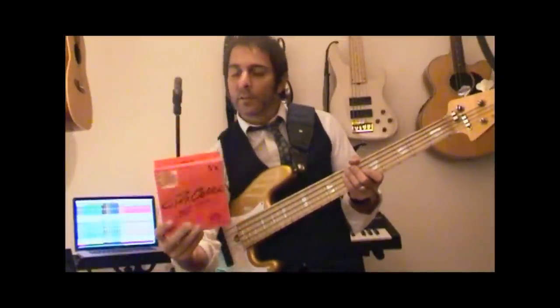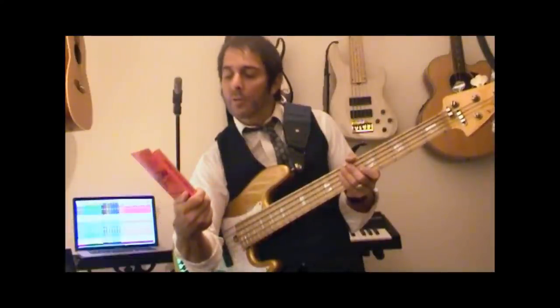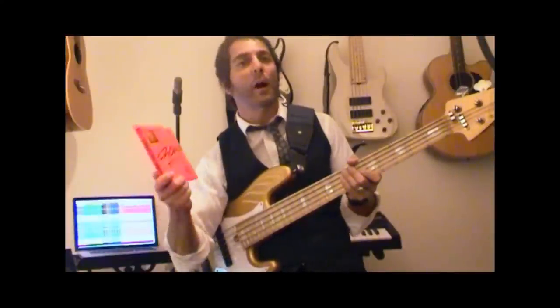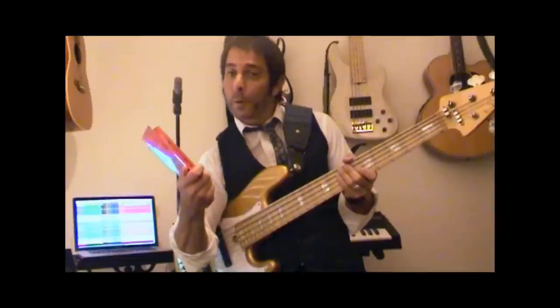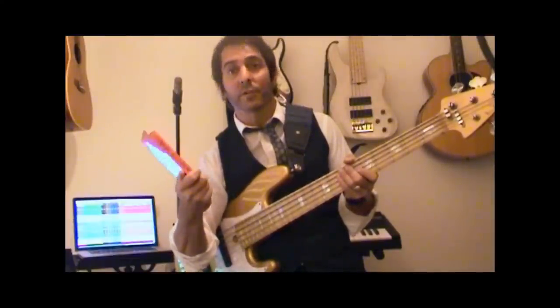Now I use stainless strings. The gauge I prefer is 40 to 120. A lower gauge — what I usually find is that stainless steel sounds great to me but is generally really stiff. R-Coco are really malleable and, more to the point, they last a long time. Pretty much longer than any other string, nickel or stainless, that I've ever tried.